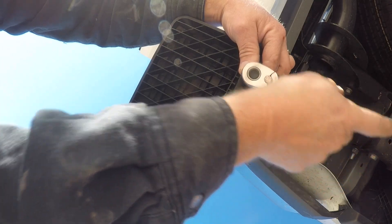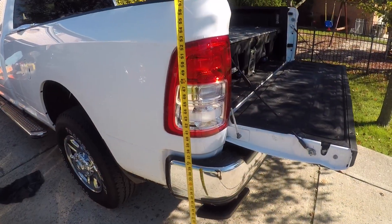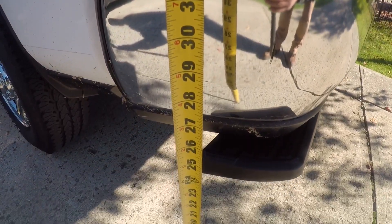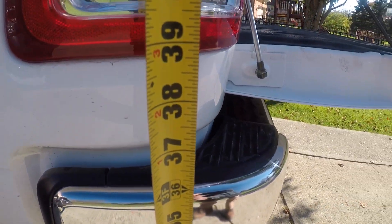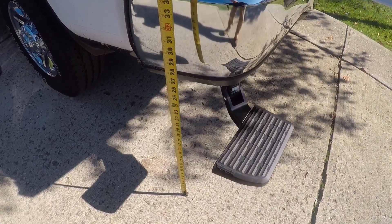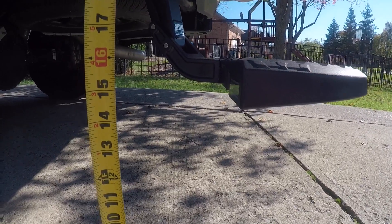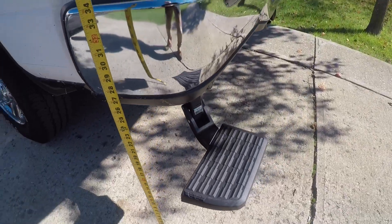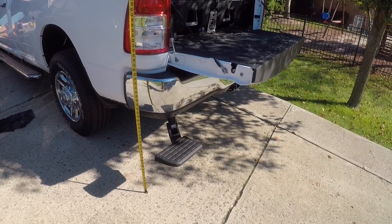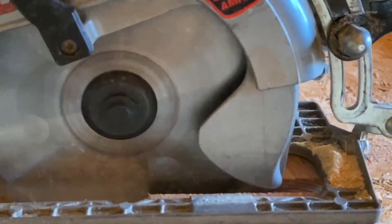Now we can see the difference the bed step makes. Without it, the first part of the bumper where you'd step up is 34 inches. Push down on the bed step and it deploys down to about 16 inches for your first step. So you go 16 inches, then step up to 34 inches. That's how you install an Amp Research bed step to a Ram 3500. If you like this video make sure to subscribe and hit the bell icon — I'm HowToBob, thanks for watching.